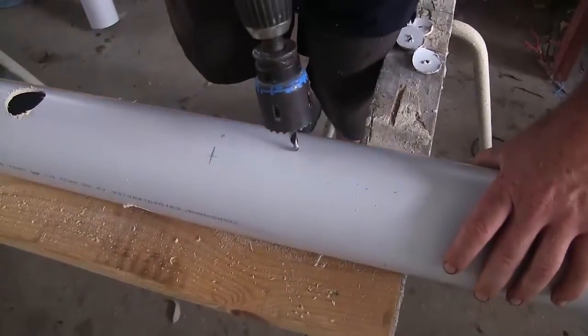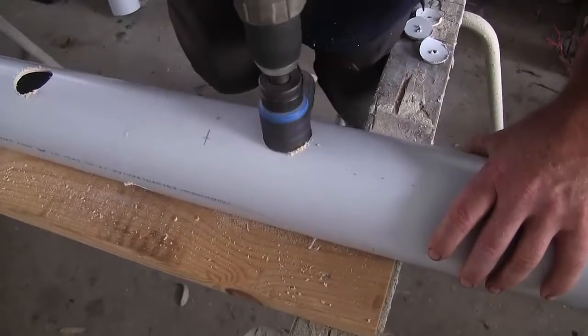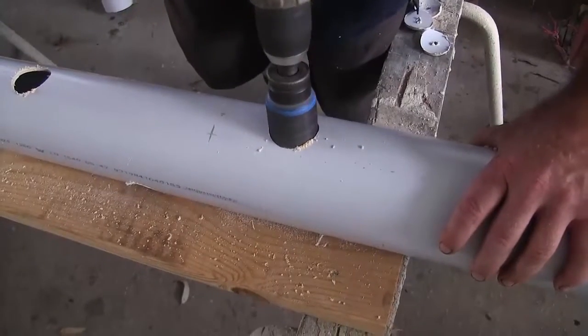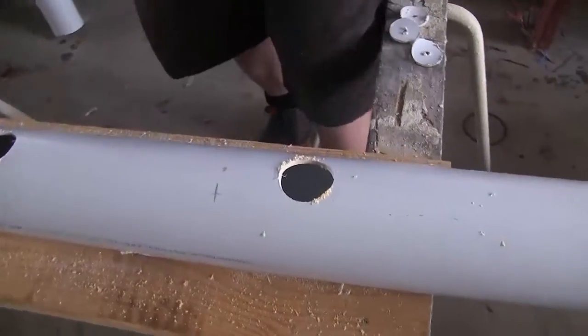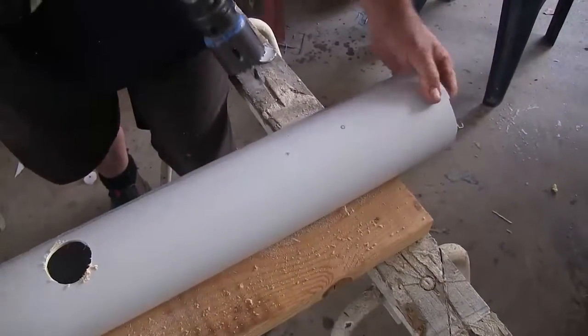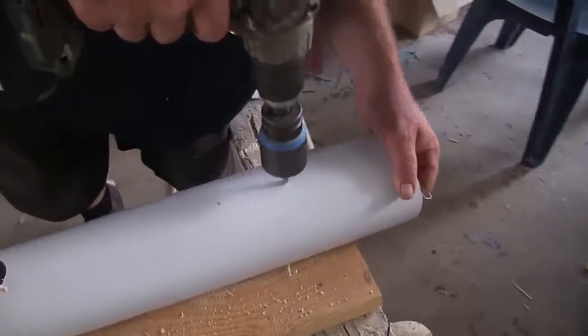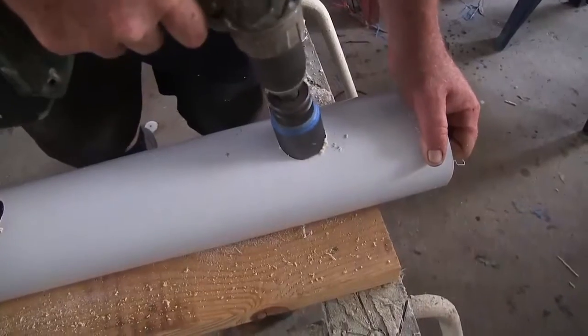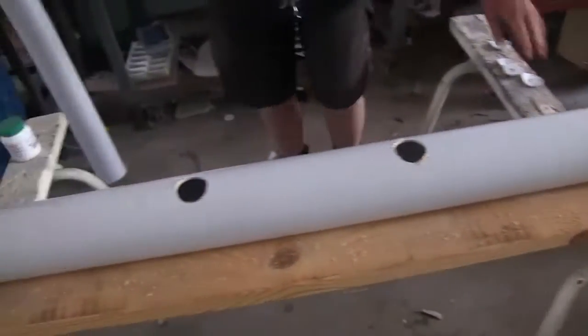One thing I want you to notice is that we have used a standard thickness pipe for this job — this four-inch or 100mm pipe. In the USA you can get what they call thin wall pipe. I wouldn't recommend it because it makes your towers a little bit flimsy. They're okay, but for the few dollars extra it costs to buy the full thickness one, I think it's worth the money because these things will last you for donkey's years.